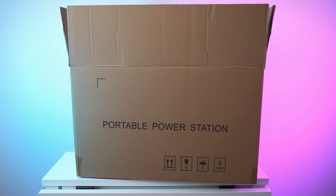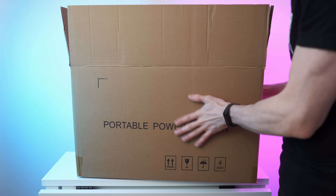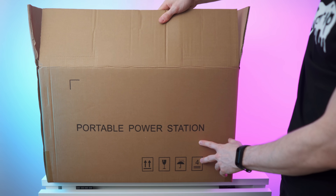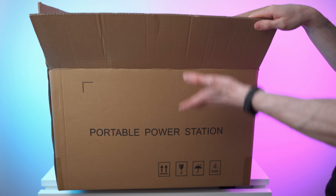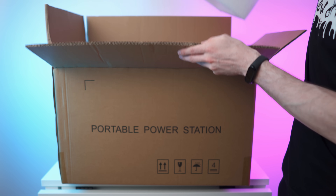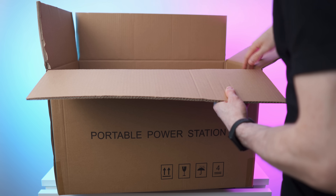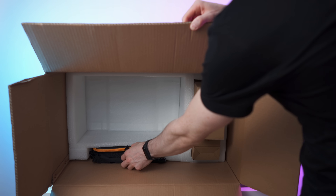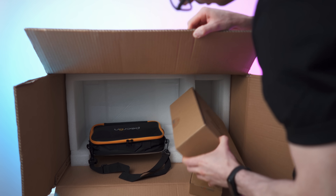That's the box right here. I have already pre-unboxed it and this was also boxed up yet again, so box in the box — great packaging for sure. On the sides it just says power station, portable power station, and this box is in pristine condition. On top we have padding, and in here we have all the accessories — a nice bag and these two boxes.